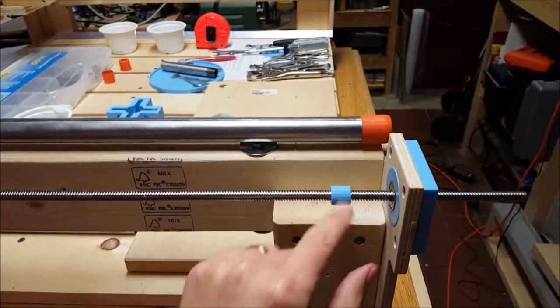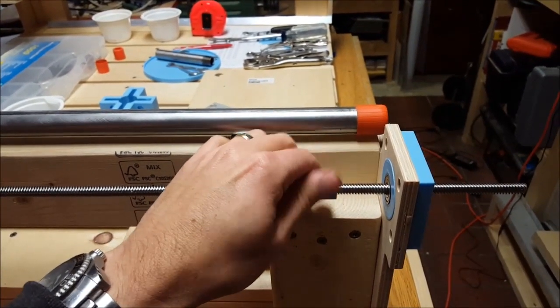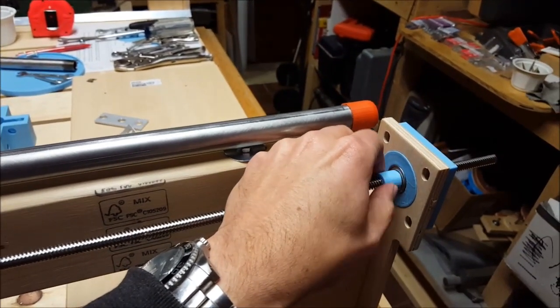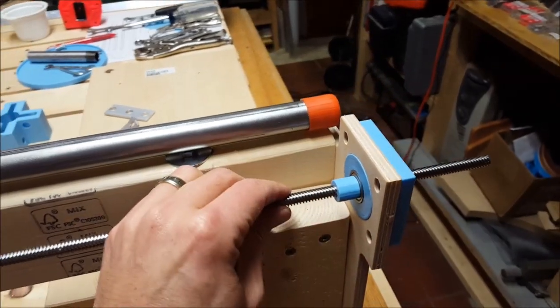This was an experiment from Thingiverse — you can print up a few of these nuts to match the acme rod. What I may do is have a kind of clamp there and tighten that up against the bearing to hold it nice and tight.